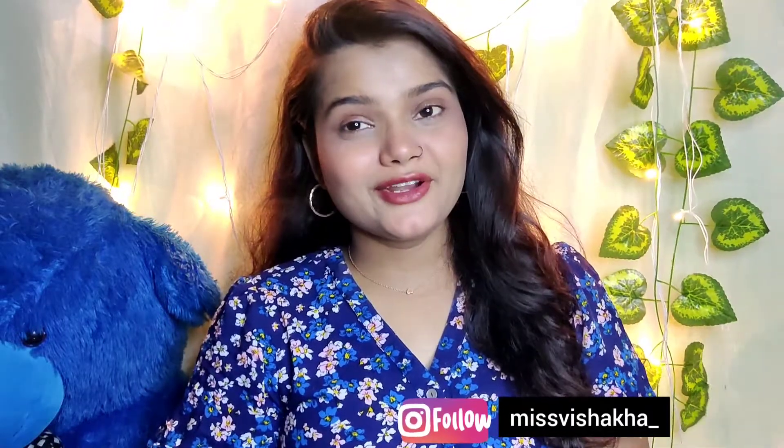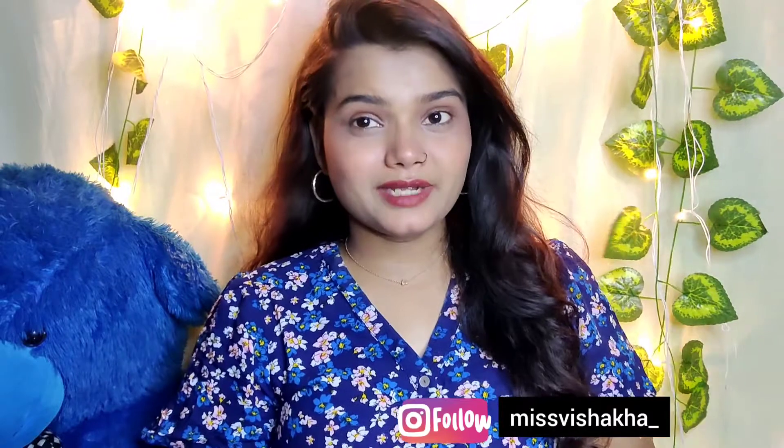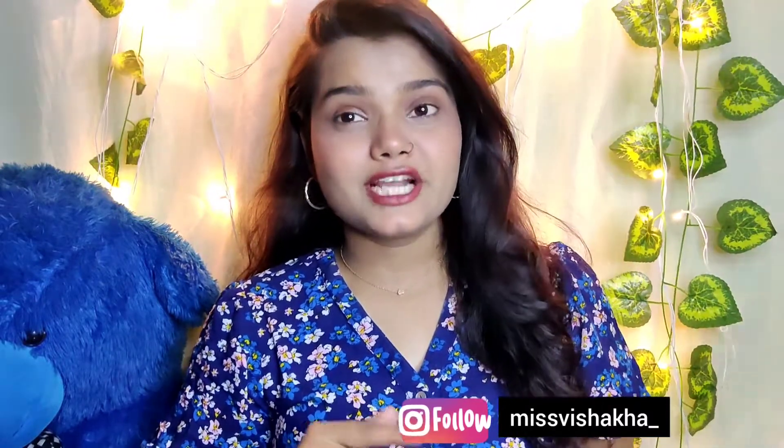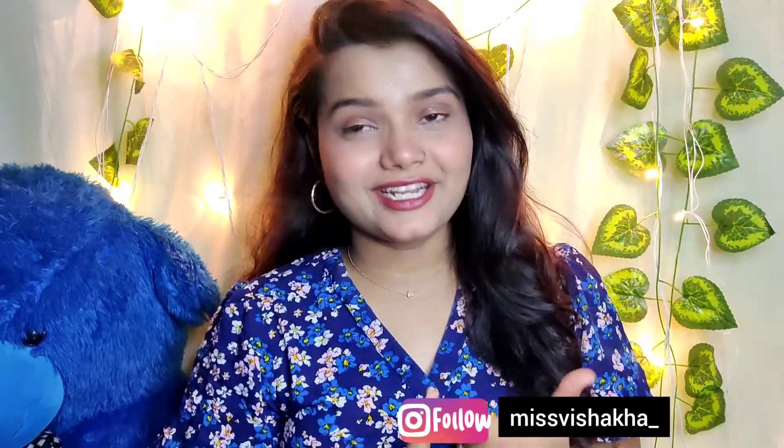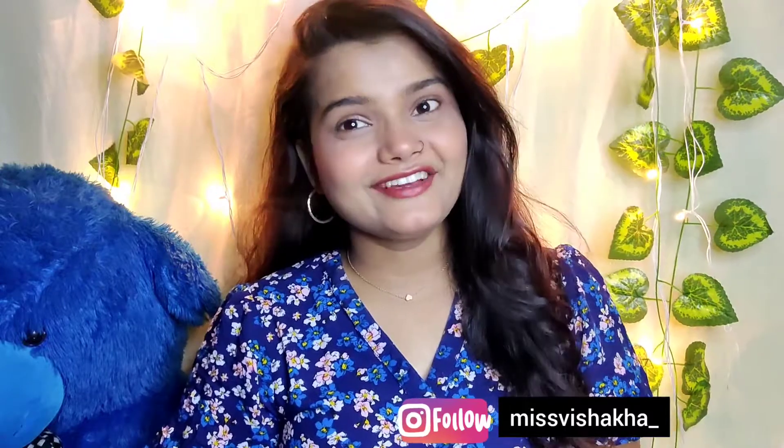I hope you liked this video! Please tell me in the comments below. Subscribe and like this video if you enjoyed it, and share it with family, friends, or anyone. See you in the next video. Bye! Take care. Love you!